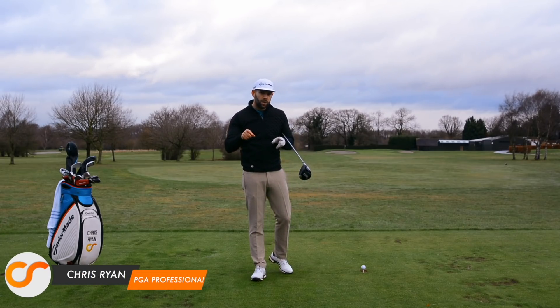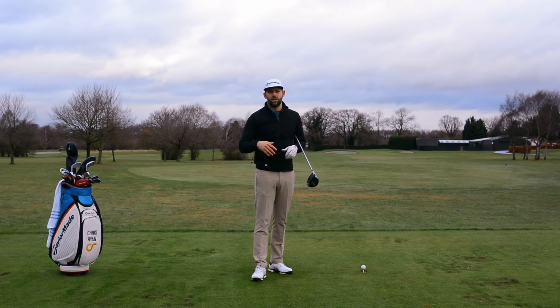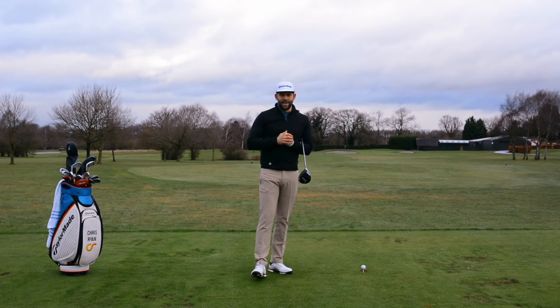Welcome back to the Forest of Arden. Today in this video, we're going to show you how you can maximise your distance with a driver if you are living and playing golf in a place in the world where you're starting to experience winter conditions, just like we are here today.